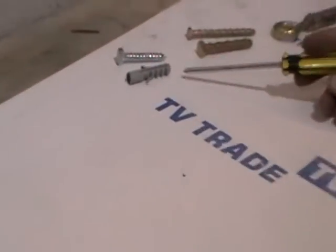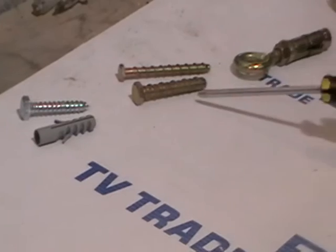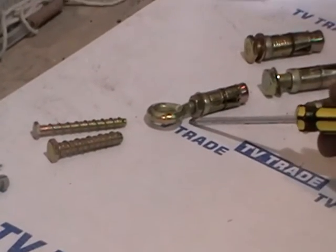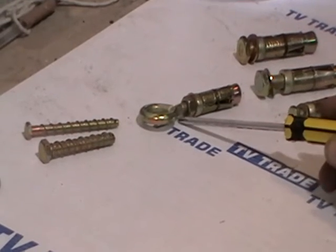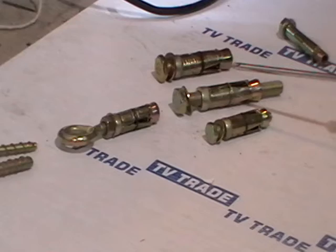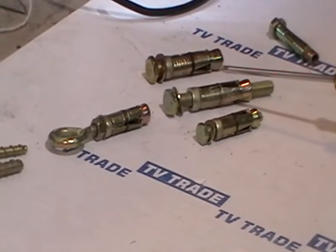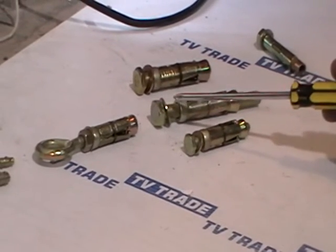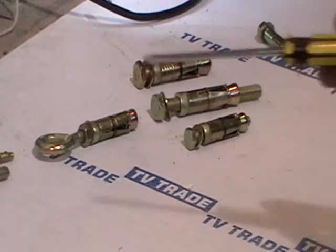In general, the most common bolts that sell on TVtrade.ie would be something like the coach screw and plug, and thunderbolts, both of which are normally used with sky dishes. We'd also have eye bolts, which are normally used with stay wires and guy wires for stabilizing a high mast. And we have other types of shield anchor bolts — loose bolt versions, which means when the anchor is put into the wall you take the bolt out, put the bracket on, and then shove the bolt back in and screw it into place.